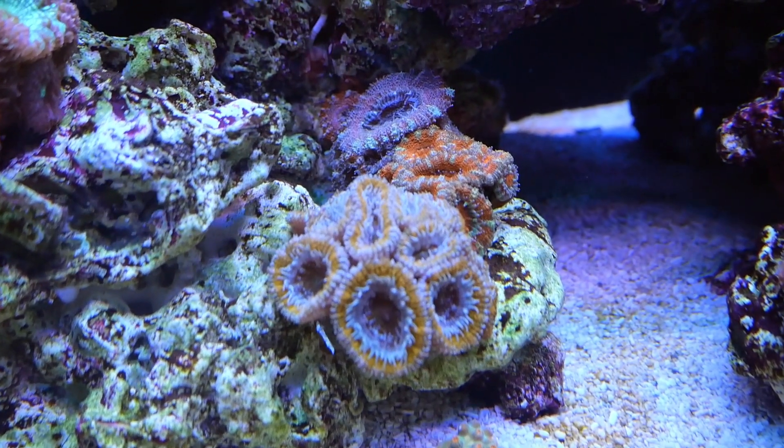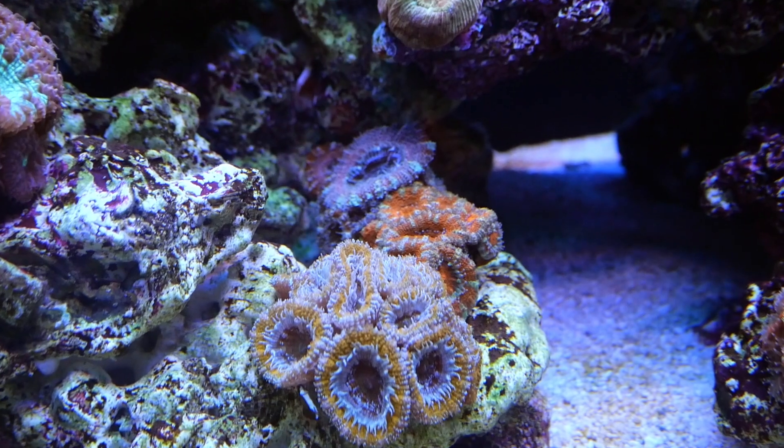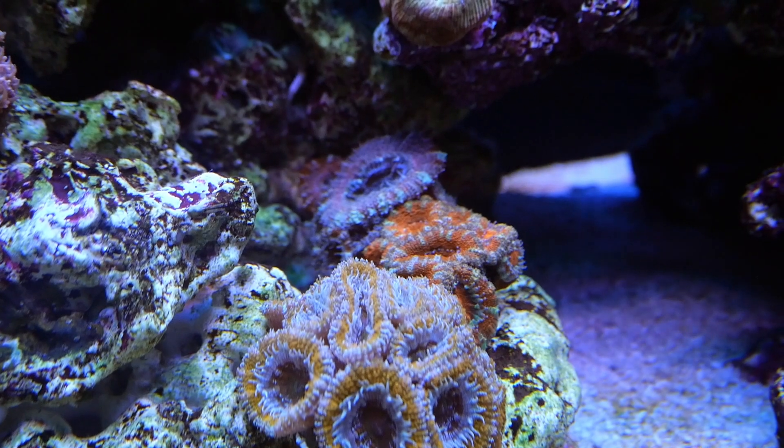Here are the acans — you can see the heads are super fat. I don't even know how he got them this big; mine aren't even half the size. If you guys couldn't tell, he is currently running T5 lighting, and this is the first time I've seen T5 in person.